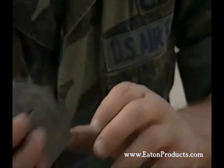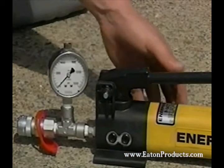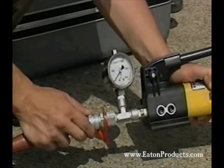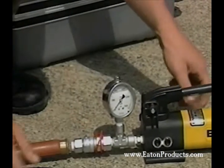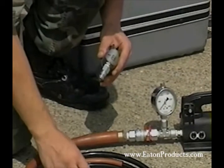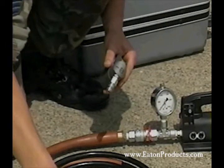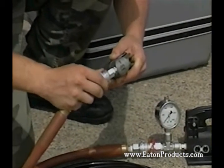The flexible hose attaches to both the tool and the pump with quick disconnect couplings. We'll use the hand pump that comes in the RingLock kit, but Aeroquip also offers air hydraulic intensifiers that work with shop air or a portable air bottle. Foot operated and switch operated models are available.